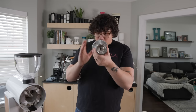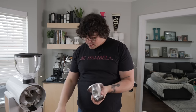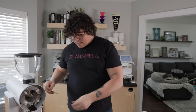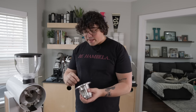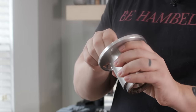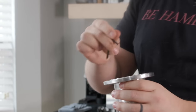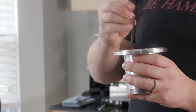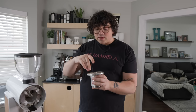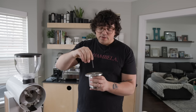Rather than being magnetic like the Weber Works EG1, the burr is held in place by massively long screws from behind, accessed with an Allen wrench. My friend Kyle Ramage, the 2017 U.S. Barista Champion, doesn't like magnetic burrs because grounds can get behind them and cause misalignment. That argument cannot be made here — these screws tightly hold the burr in place. The downside is that taking them off requires more work.